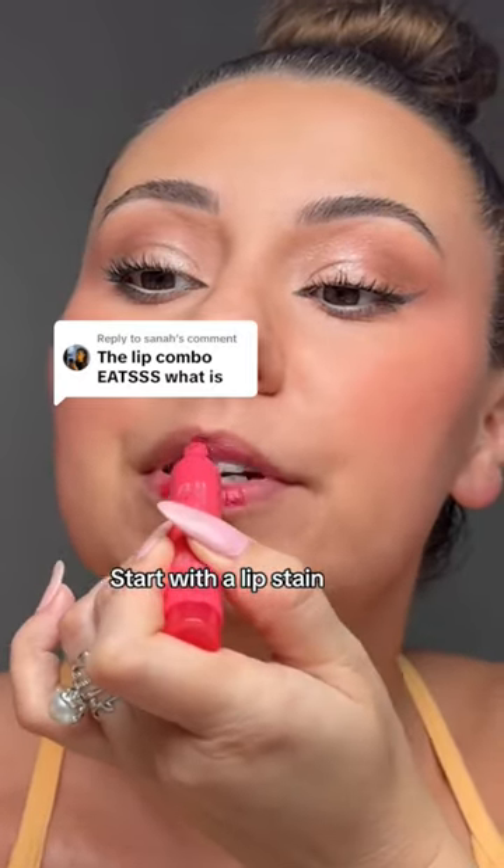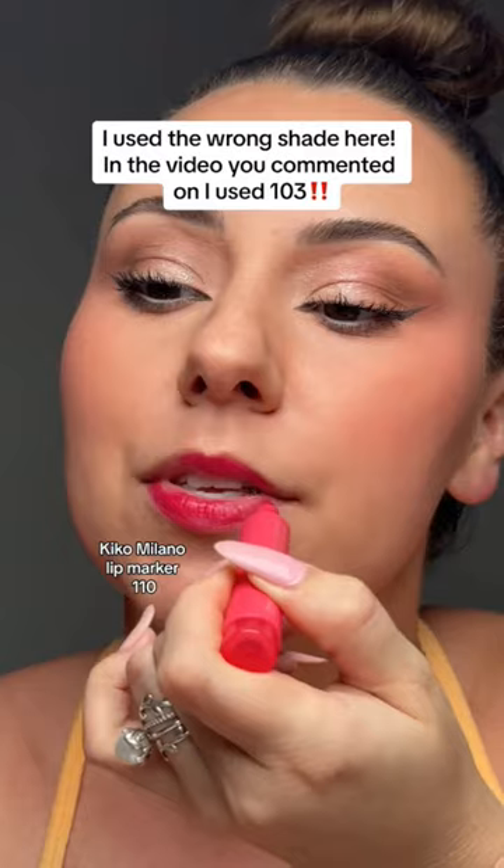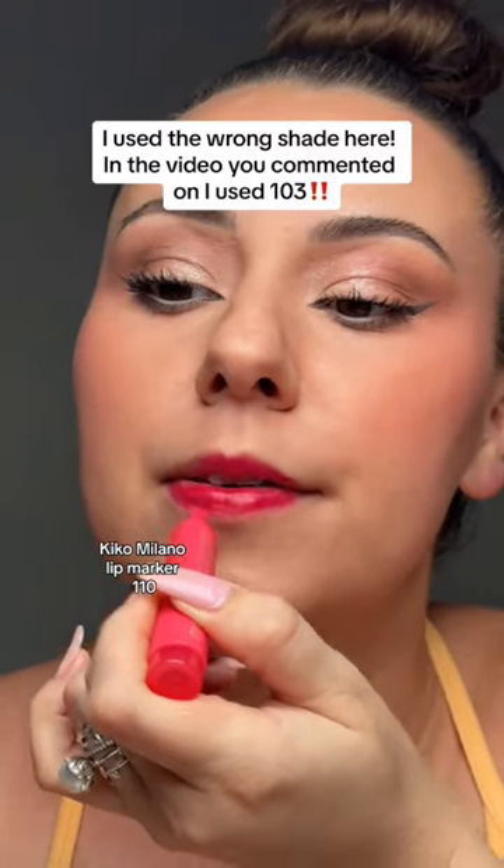First step, start with a lip stain. These are my favorite lip stains and nobody talks about them. They're so good. Take that all the way to the edge.